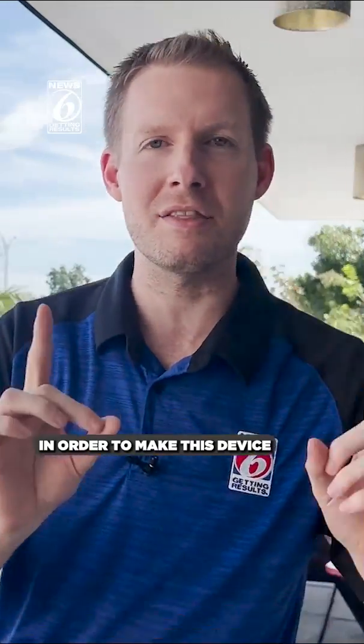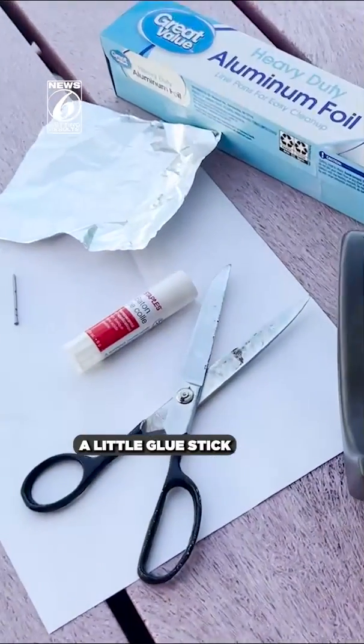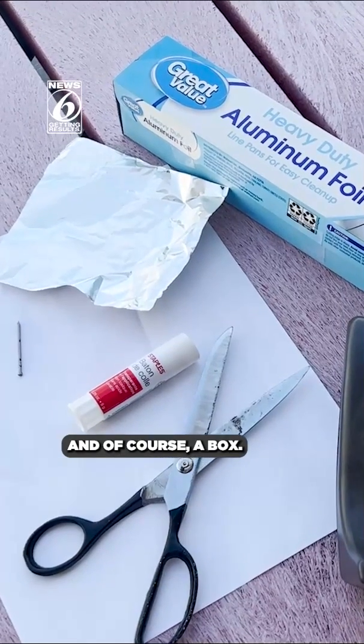In order to make this device, just a few common household items. We're looking for scissors, some tape, a little glue stick will work just fine as well, aluminum foil, a piece of computer paper, and, of course, a box.